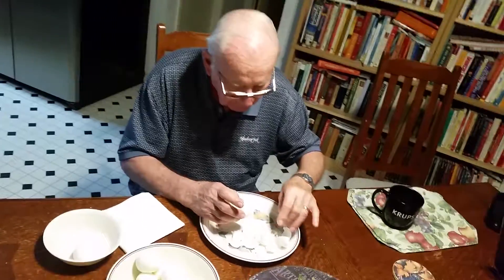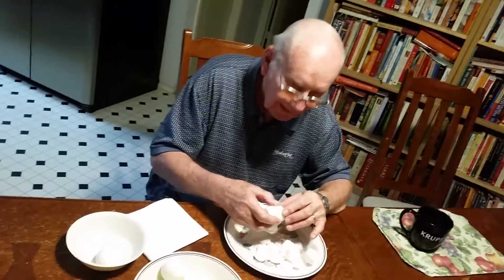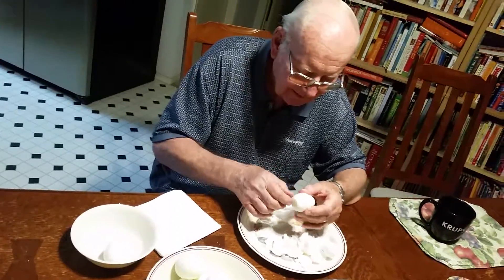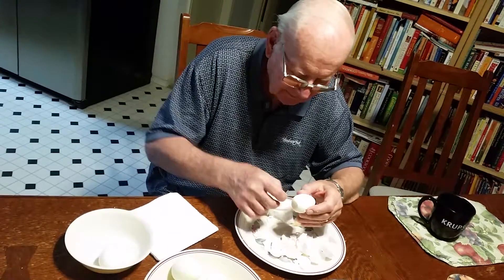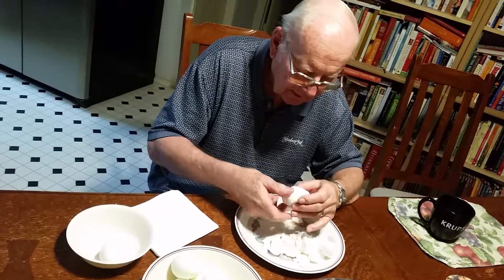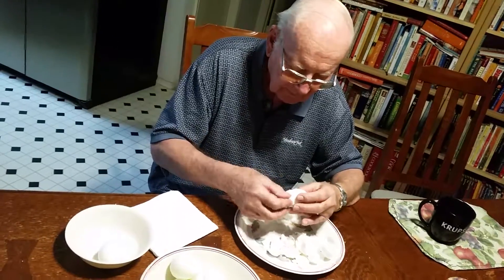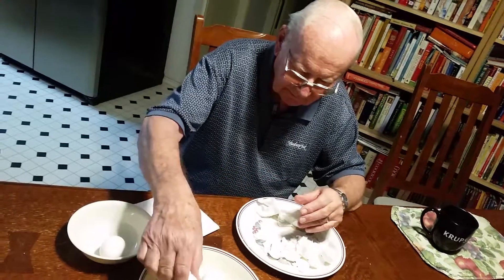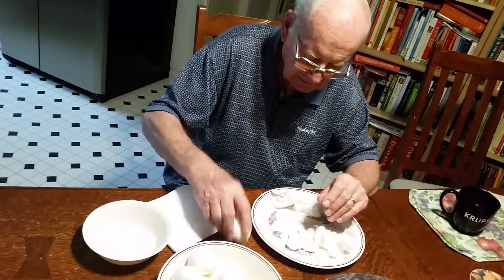This is Uncle Roy making his famous deviled eggs, and it wouldn't be a Thanksgiving without him. He's almost done peeling another dozen eggs because we went through a dozen in about two days, so that was good. He's starting his process of peeling his eggs.